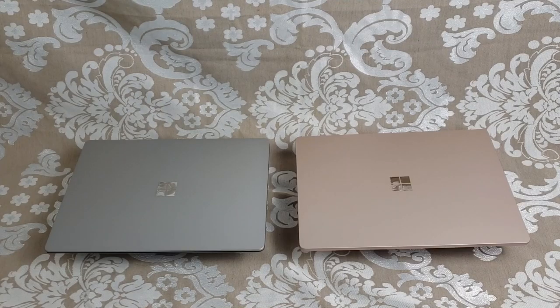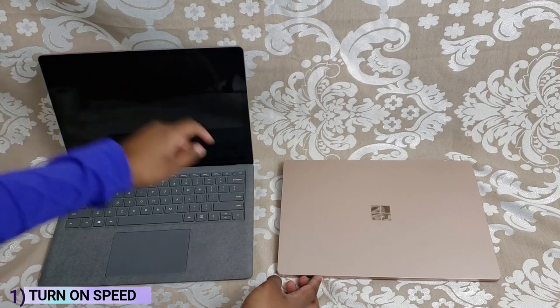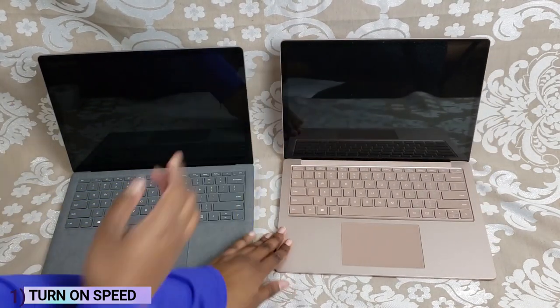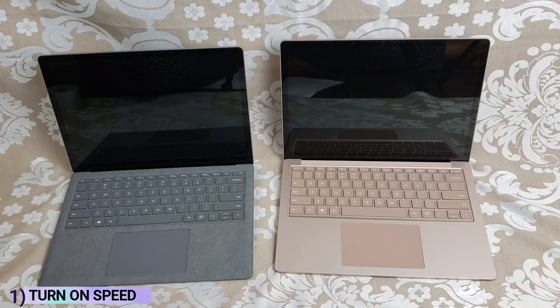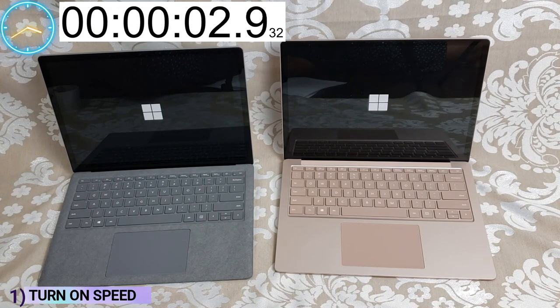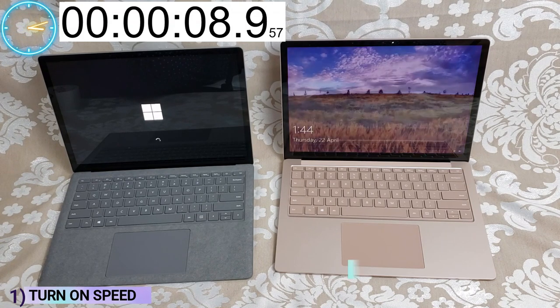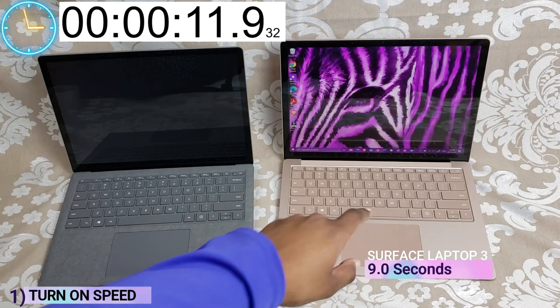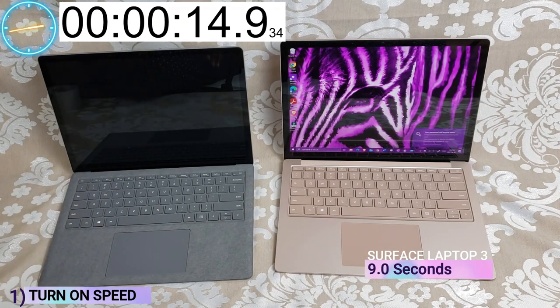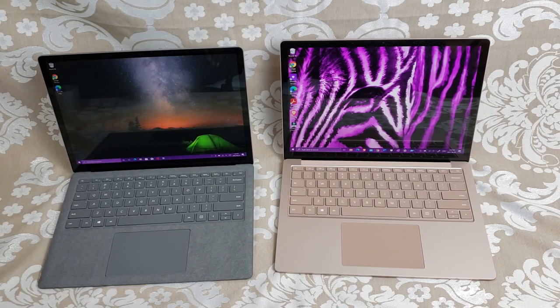The first thing I want to show you is the turn-on speed. I'm going to turn them both on at the same time and see which one powers up first. I do want to say that the Surface Laptop 4 has a lot more resistance when you open it versus the Surface Laptop 3. The Surface Laptop 3 did turn on before the Surface Laptop 4 — actually quite a bit faster, a couple of seconds, and it's definitely noticeable.